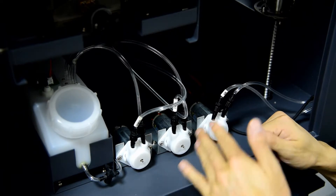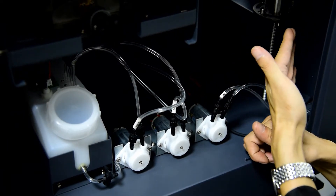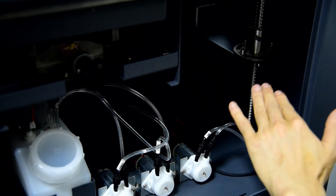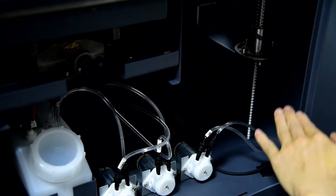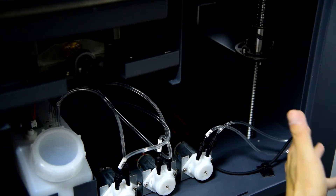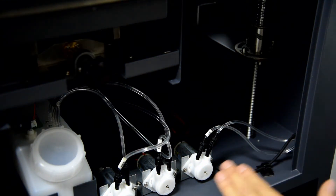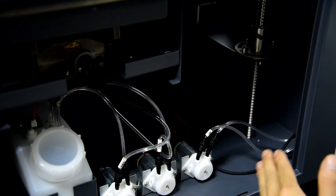Also on the right side, we have high-precision ball screws to move the table up and down. This is also built at industrial level to ensure the table moves vertically and horizontally with high precision for printing.